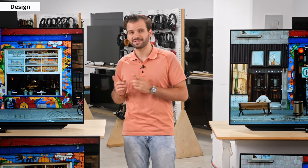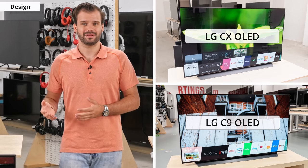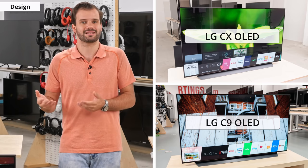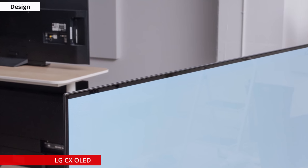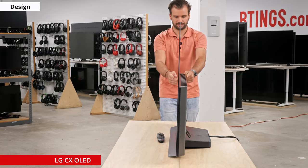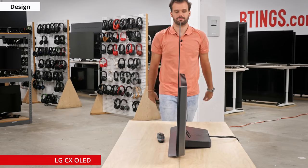The design of the C10 is almost identical to last year's C9, and I can't really tell the two apart. The stand is the same, the back is the same, and any measured difference between them is most likely due to testing margin of error. You can tell which one is which when the TV is on due to the new settings UI, but when it's off, they're virtually identical. The borders are very thin all around the screen, and the wide stand supports the TV well. The stand is deeper than most TVs at just under 10 inches, but it should fit most entertainment cabinets.